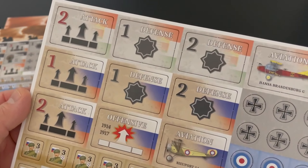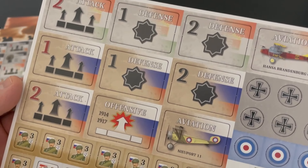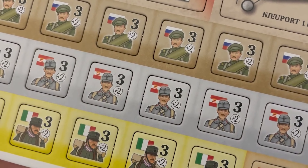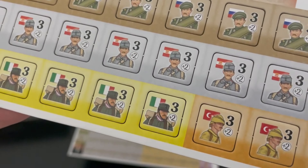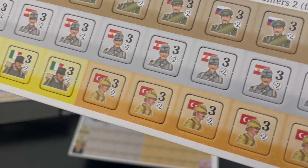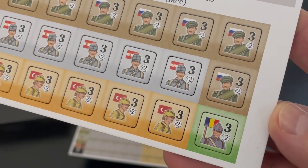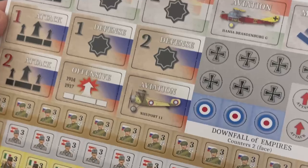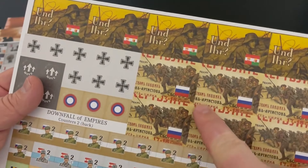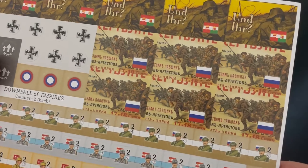Here's a look at the Allies and some of their counters. You have Serbian, Polish, Belgian, and even Ottoman counters — very cool. Very similar look to the counters here. I really like the art on the back of those technology tiles.